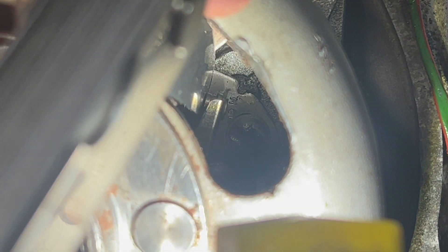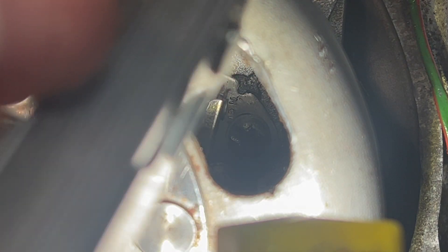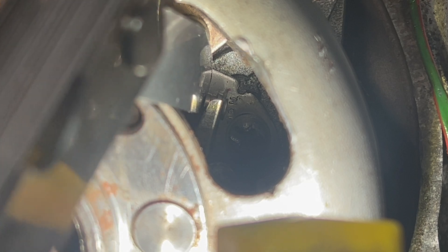It's a little bit loose, so I'm going to loosen that screw off and just close the gap up a little bit. That should be about right.